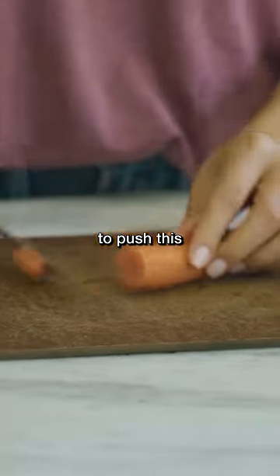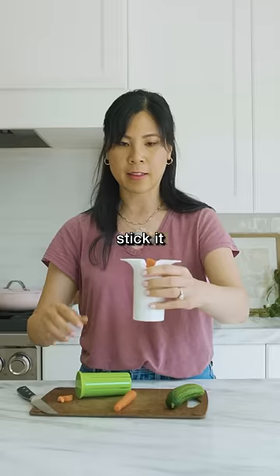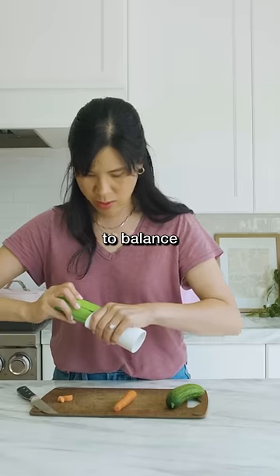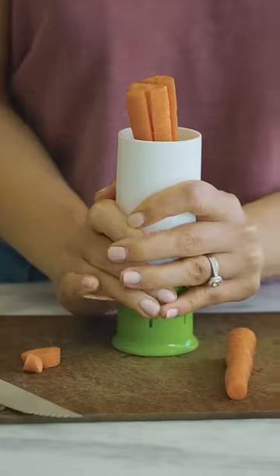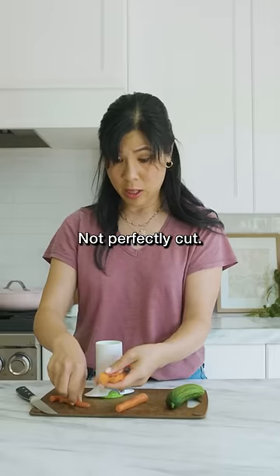So I'm gonna try to push this carrot stick through. You kind of have to put it in and then stick it on the blade. It's not that easy — I'm finding it really hard to balance the carrot. Okay, we have our carrot sticks, not perfectly cut.